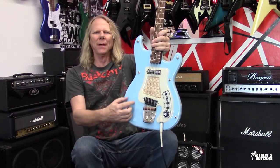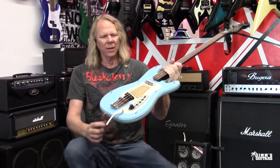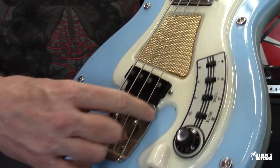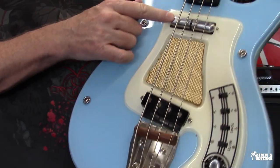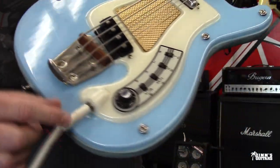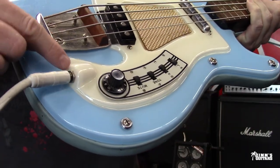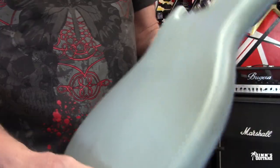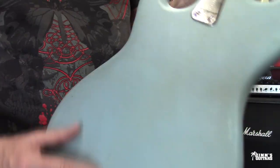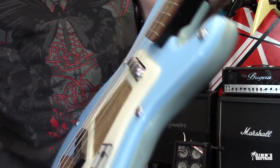It has a fiberglass, kind of plastic top shell to it. Really cool thing — the wooden bridge, two pickups. You've got the lipstick pickup up here in the top, and a single coil back here in the back. It's really neat how the output jack is right here. And on the back, you have a vinyl kind of cover. A lot of times you get these things nowadays and the vinyl is missing, but this one is in really nice condition.